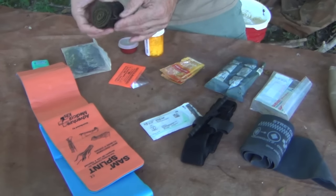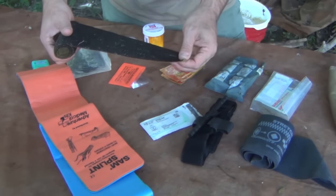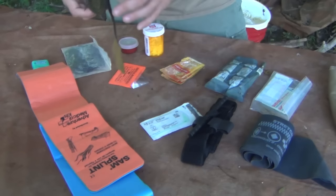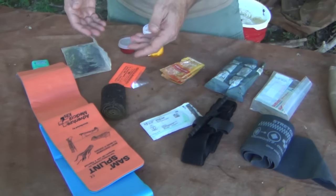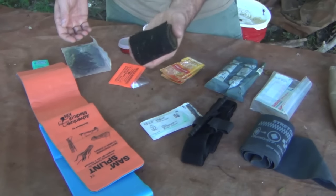This self-adhesive wrap is known as VET wrap — it first came out for use on horses. Well, VET wrap will not hurt a human. Use this for your immobilization needs. You can use duct tape if needed, but if I have something I can take on and off, I'm going to use this. And this cost me three dollars.